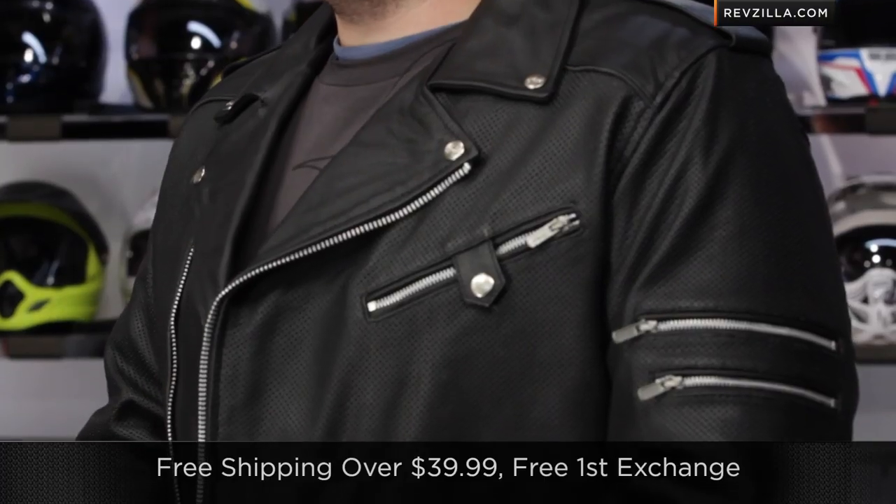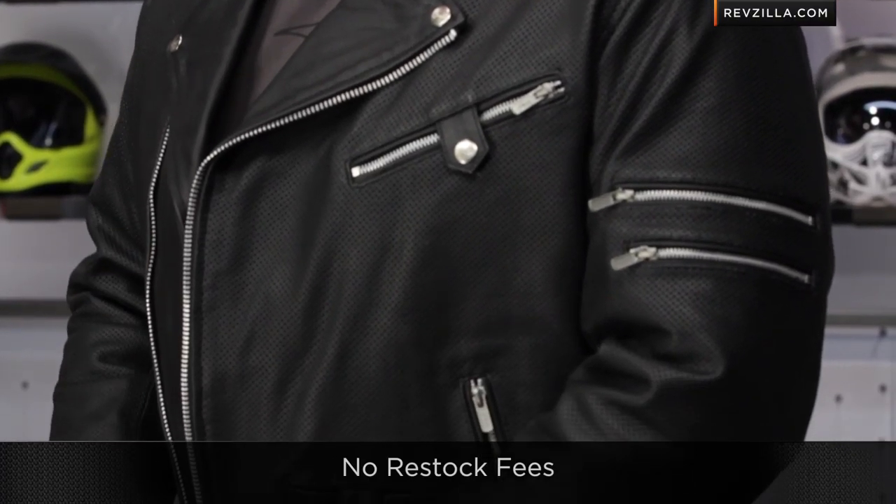Give our Gear Geeks a shout at CS@RevZilla.com or 877-792-9455 if you have any questions. Remember, shipping is free, exchanges are free, no restock fee on orders over $39, and you can always earn TeamZilla cash to be applied to your next order by continuing to shop with us.